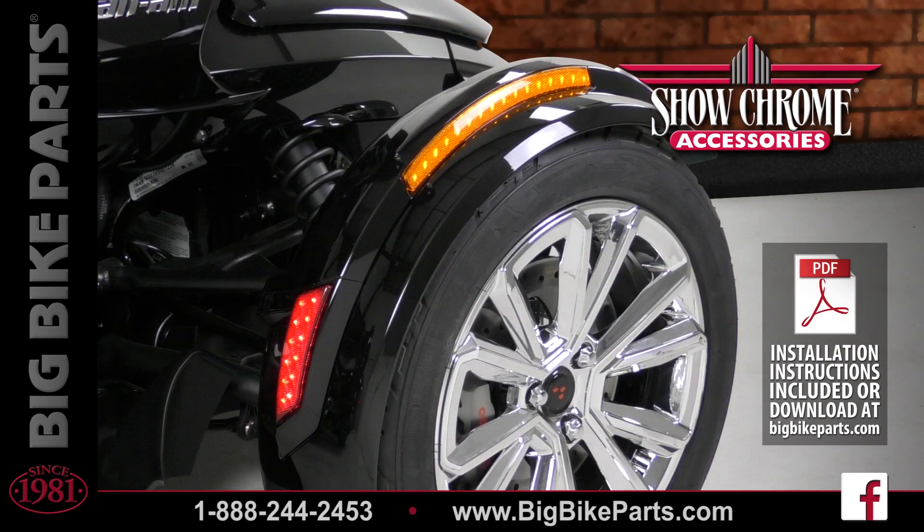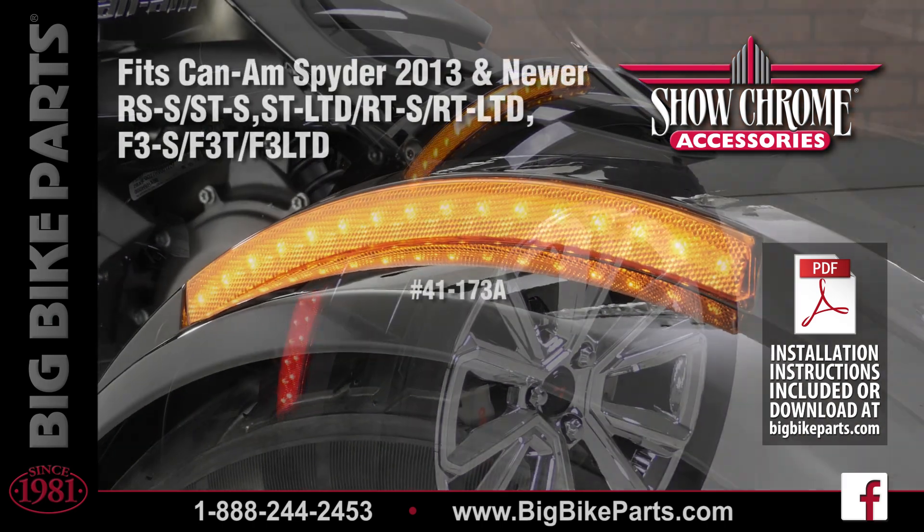These lights will function as a running light as well as a turn signal. This is going to increase your safety through visibility when traveling down the road.